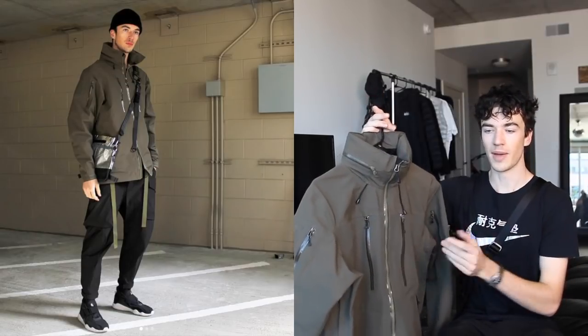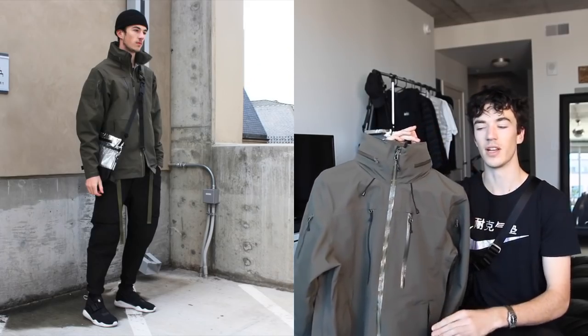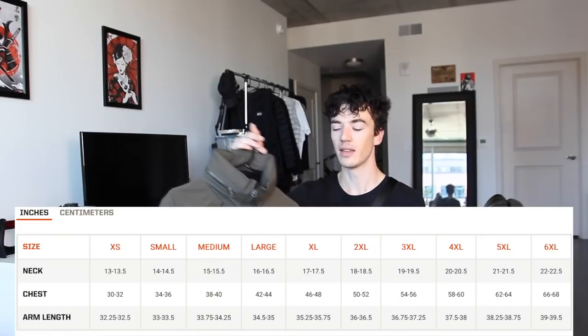Today I'm reviewing the 5.11 Approach jacket in the tundra color — they also offer it in black and dark navy. I posted some fit pics on Instagram and featured it in my techwear lookbook video, and got a lot of questions about it. Right off the bat, this runs very large. I'm six-foot-two and sized down to a medium; for reference I wear an XL in Uniqlo Block Tech and a large in my REI Gore-Tex jacket, so definitely check the sizing chart.